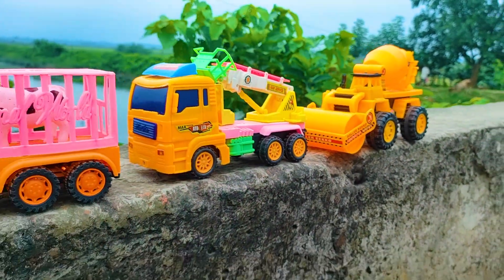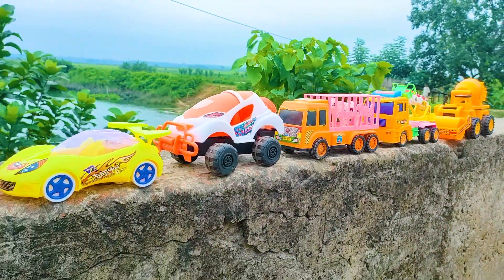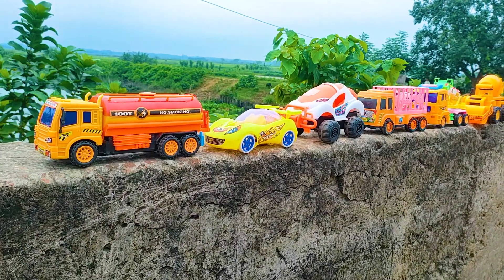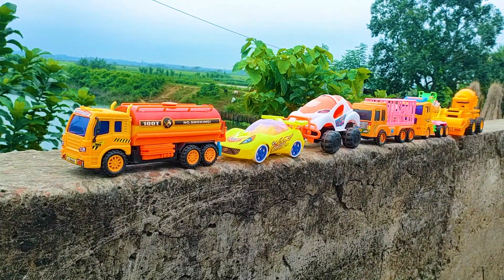So friends, one by one all of these toy vehicles introduced with you and all are really parked here. Now I will end my video. See you soon next time with many many color combination toy vehicles.